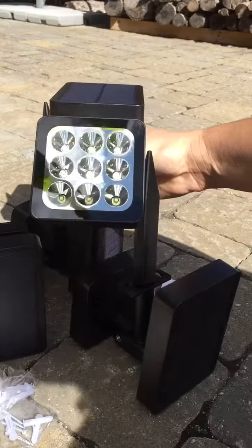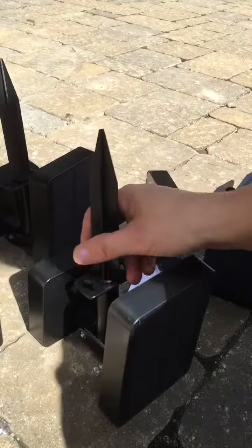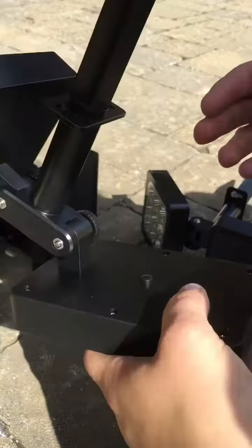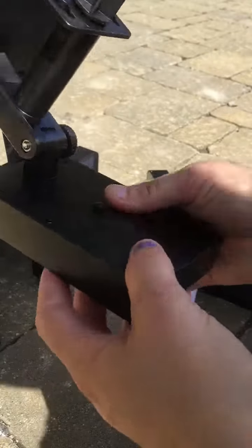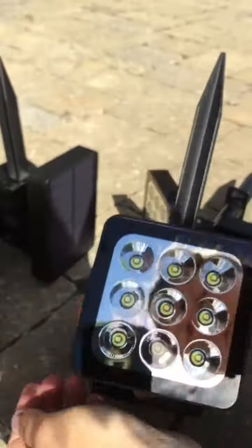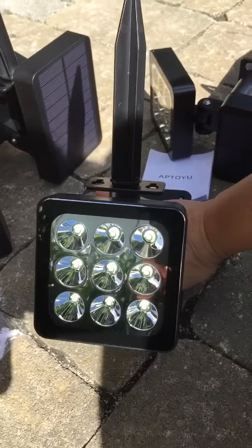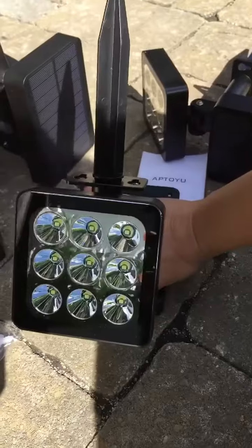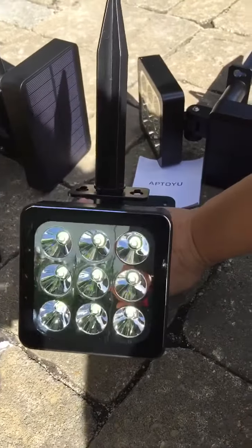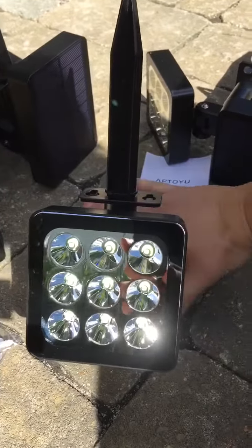I'm going to let these charge and then show you what it looks like at night with them on. One thing to note first: you need to make sure you have them turned on so they can charge. There is a button on the back — you just push that button in. You can tell if they're going to come on by covering the solar part — see how it comes on when I hide the solar panel. You can check all of them like that to make sure you've got them on before you put them in the ground. Very simple to do.